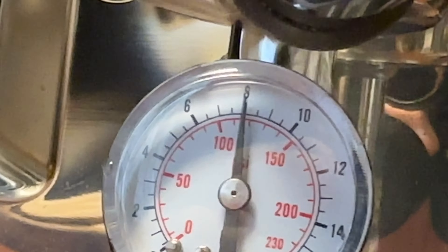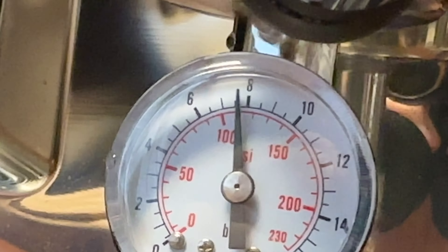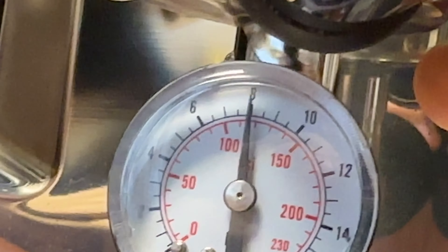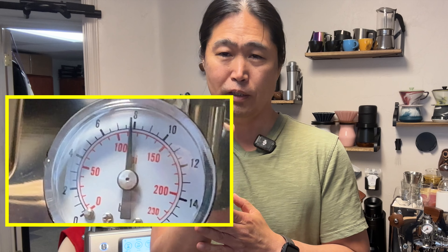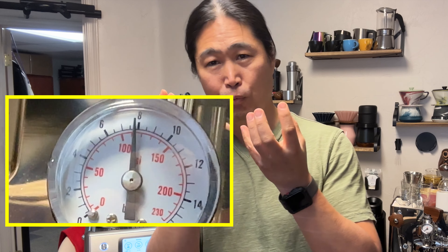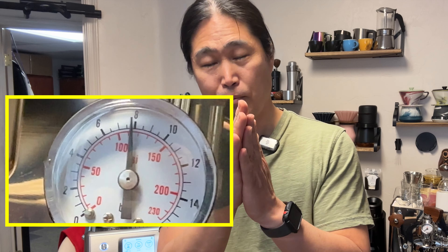This is definitely a 9 bar machine. I'm losing pressure from the water leak, but this looks pretty good. As you can see, we're losing some pressure from the water leak on the top — that's why we lose some pressure — but we already got up to 8 bar pressure. If we don't have any leak, it's mostly going to be 9 bar for sure.